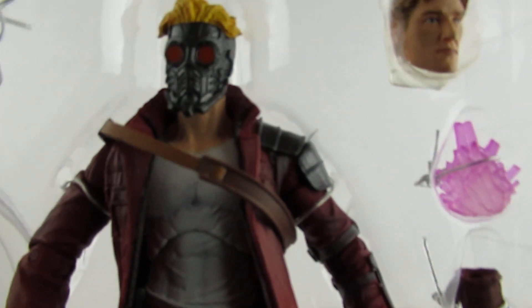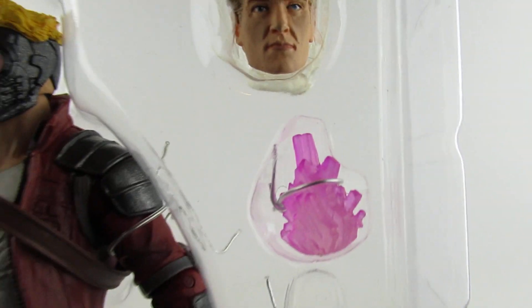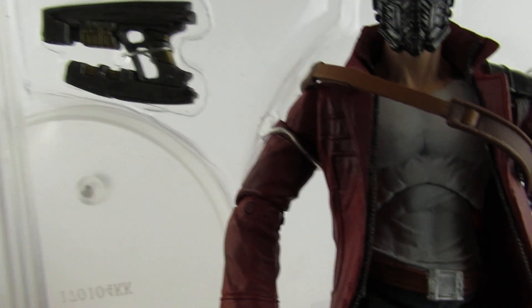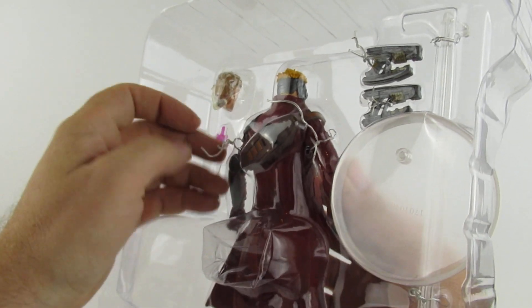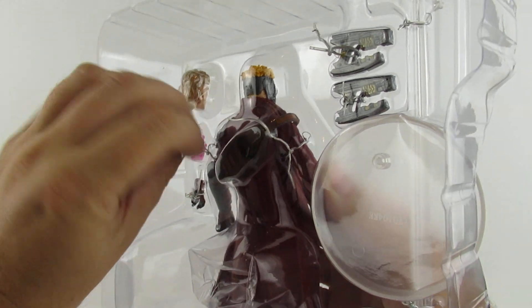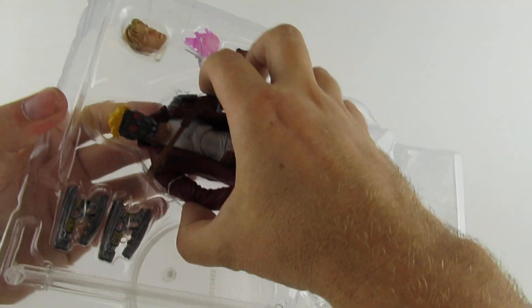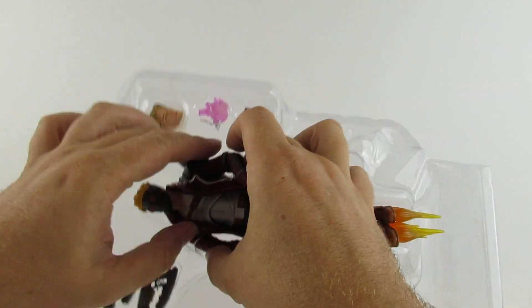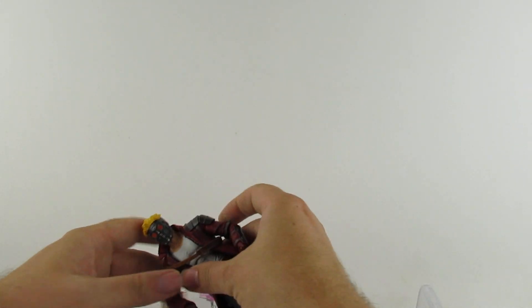Close-up of the old noggin there - not too bad. There's the sphere thing, and guns. This is another one of Jordy's purchases. Thank you Mr. Jordan for supplying me with a review.